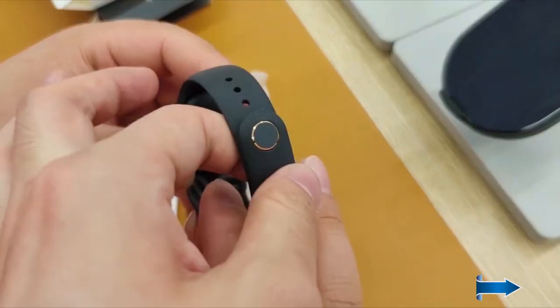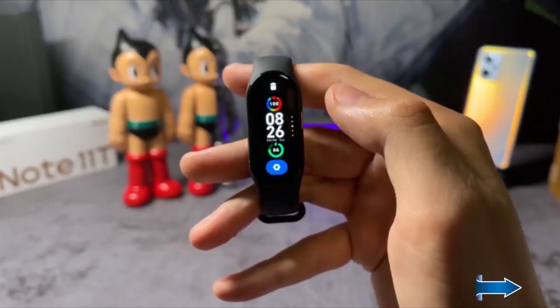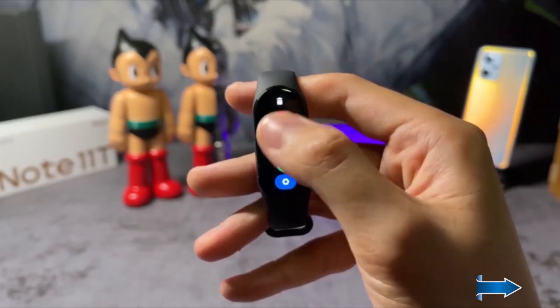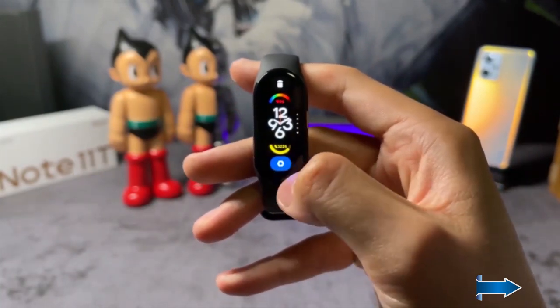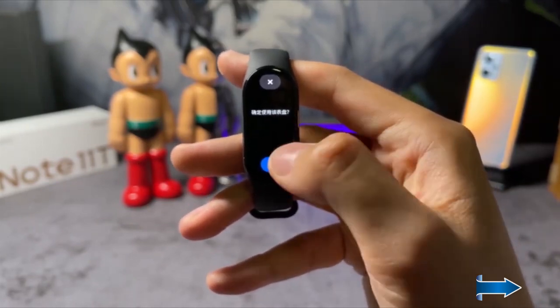One upgrade that Xiaomi has done on the band is that they've added a gold rim with a black button, which looks much more premium. Now checking the watch faces — there are many options: analog ones, digital ones, and graphic ones, so you can pick any one according to your liking.